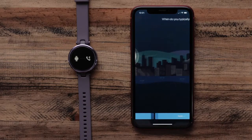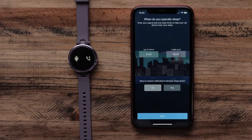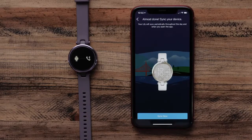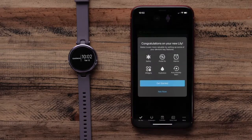During this process, you'll be able to set your sleep preferences, goals, and more. Once you're done with initial setup, you can tailor your experience and set alarms, customize widgets, manage your activity settings, fine-tune hydration goals, enable Pulse Ox sleep tracking, and more.